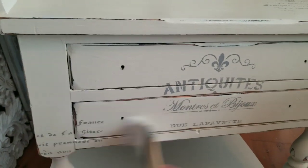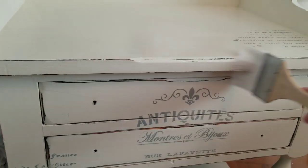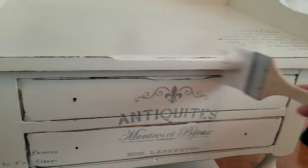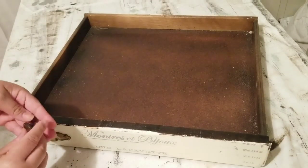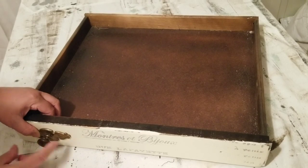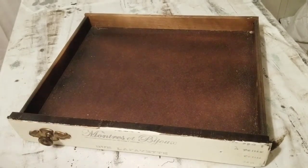I sealed everything with polycrylic in the satin finish and gave everything two coats, but the top I gave three for a very durable finish. I added the hardware back on. It did not need much — I loved the patina that it had, so I just wiped them down and put it back on, then cleaned off any dust from the sanding and I'm all done.